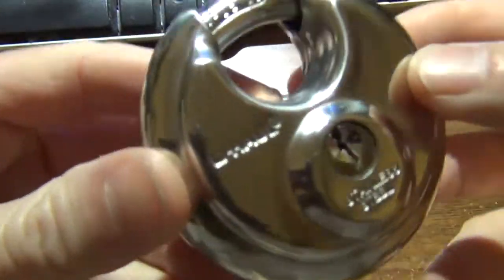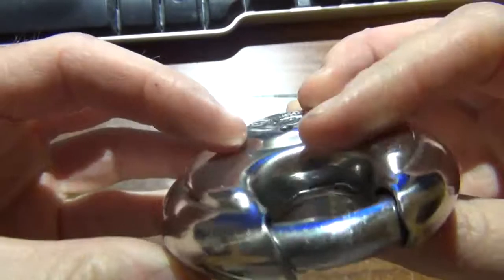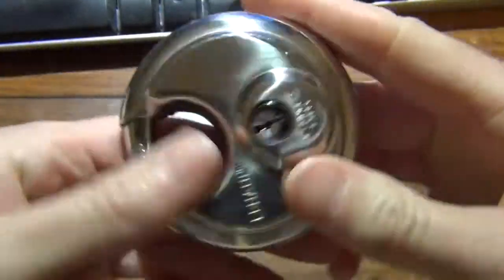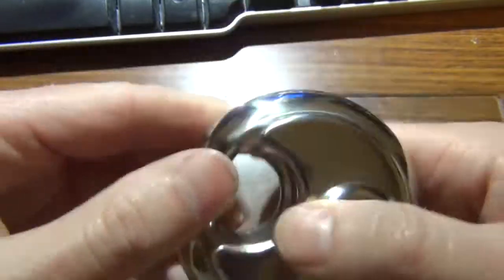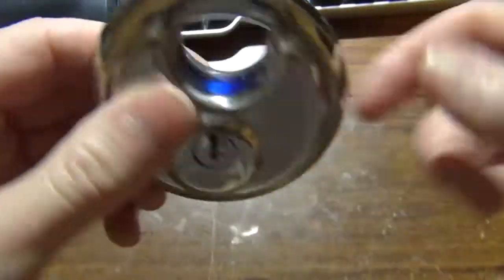Hey everybody, on this video we have a U-Haul storage locker lock. This is one I just took off somebody's unit about 30 minutes ago and let me see if we can go and just pick it on video.